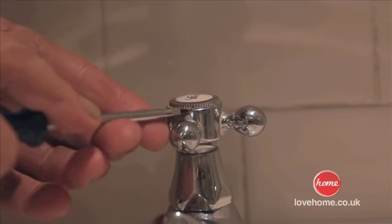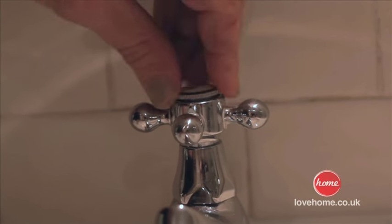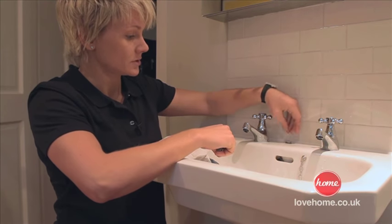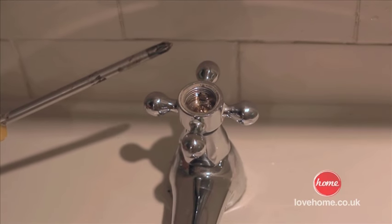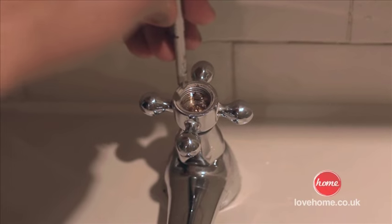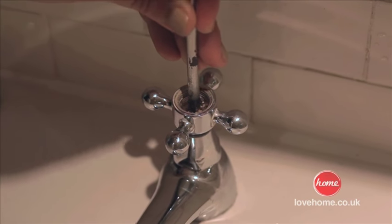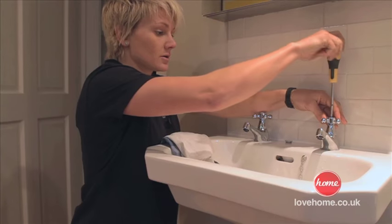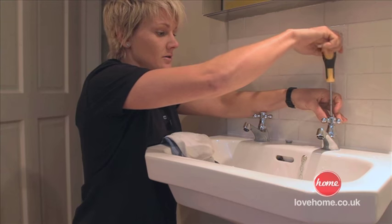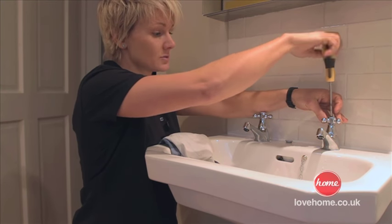Now I'm going to pop the top of this tap off — it's loosened and unscrewed. Next we're going to need our posi-headed screwdriver. It's called a posi head simply because it has a positive sign, like a cross, on it. This will just fit into our posi-headed screw.